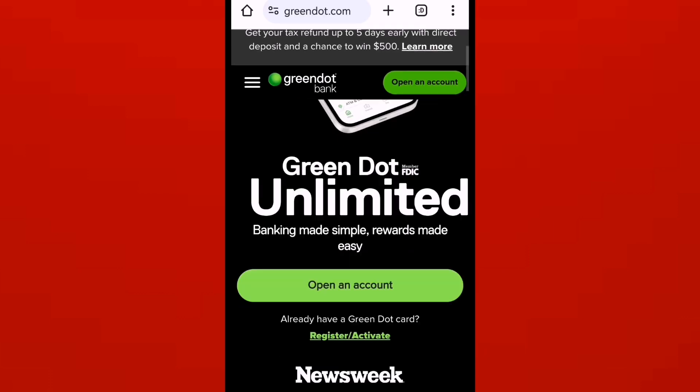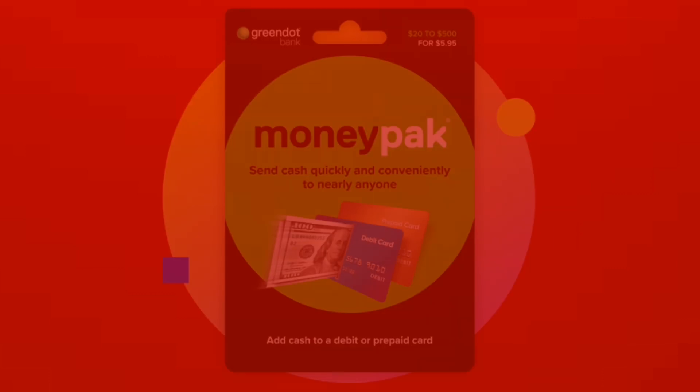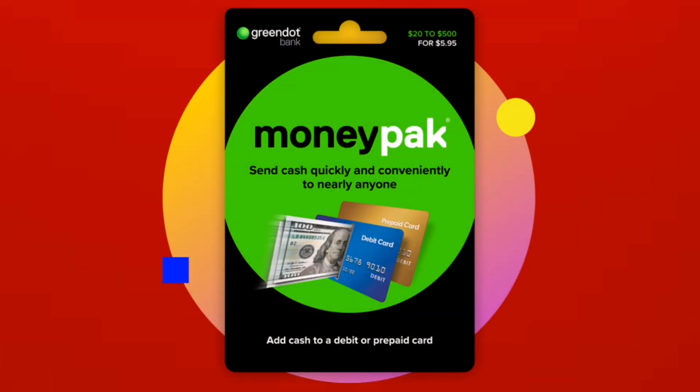You can load money onto an unregistered Green Dot card by purchasing a Green Dot money pack.